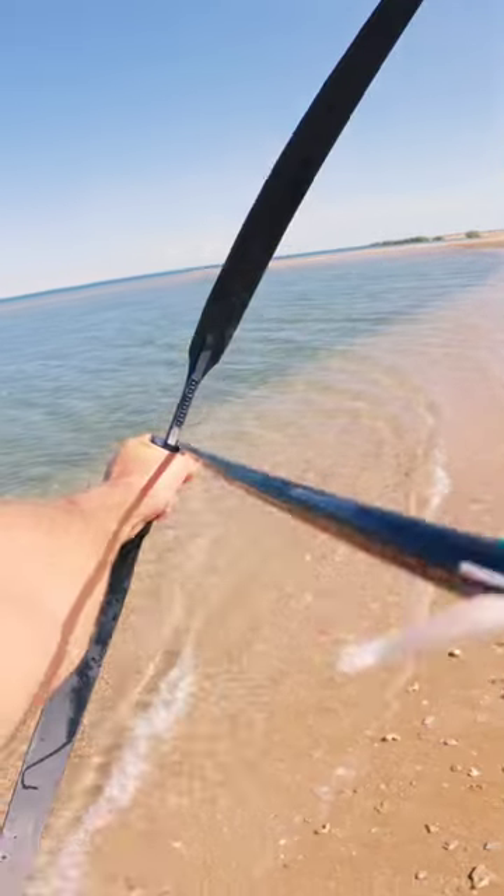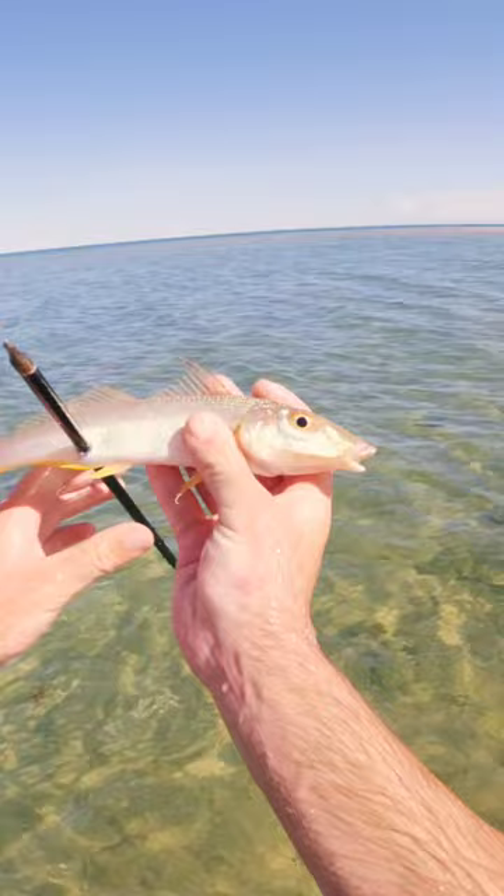We got one! I literally just got this whiting. These are one of the best eating fish in the ocean around here.